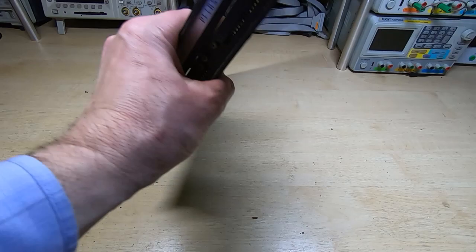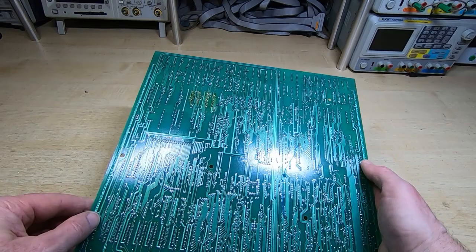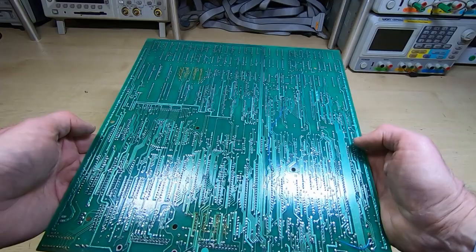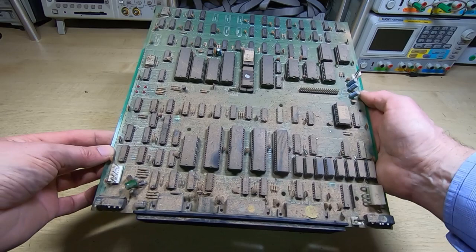On the underside it doesn't look too bad. It does appear that somebody may have replaced a few of the parts - either that or they've been getting very hot. It seems like it was done quite some time ago. Other than that it doesn't seem to be in terrible condition, so I'll go and get this cleaned and try to get it a bit more presentable and we'll go from there.